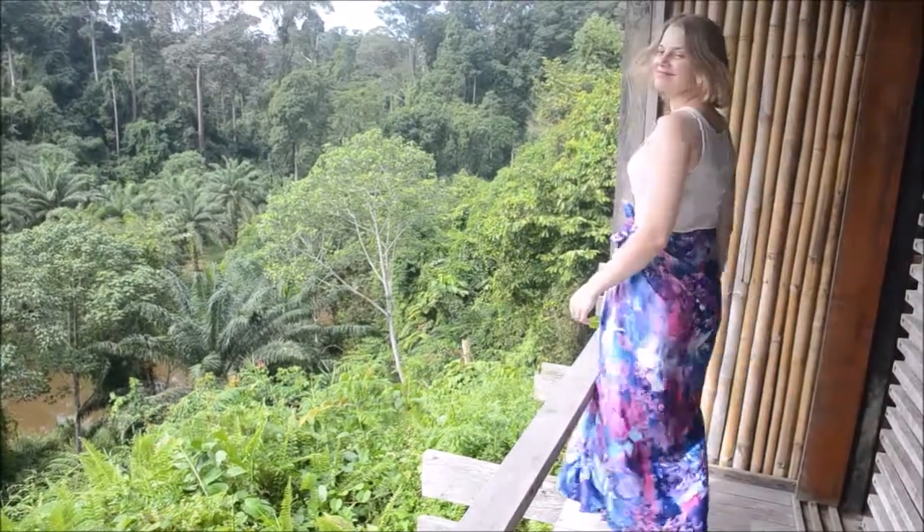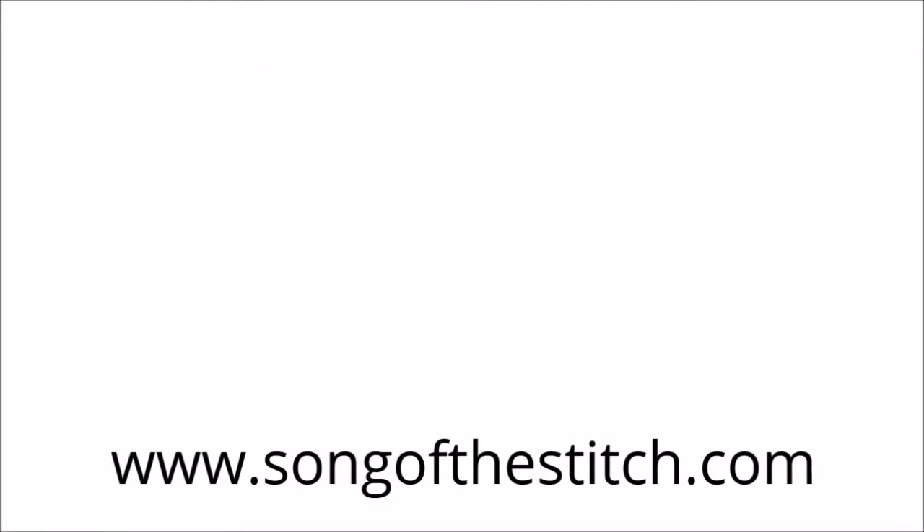For more sewing adventures and general travel natter, you can find my blog at songofthestitch.com. Ciao!